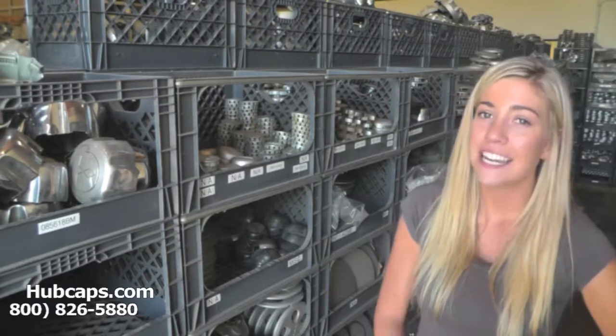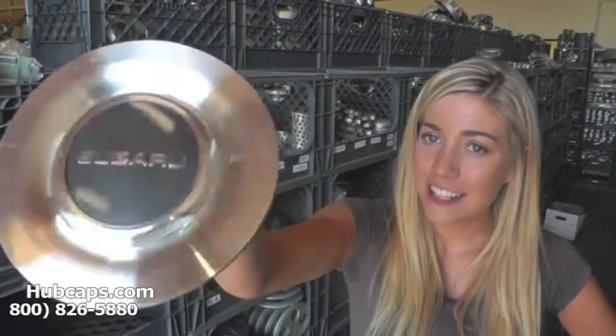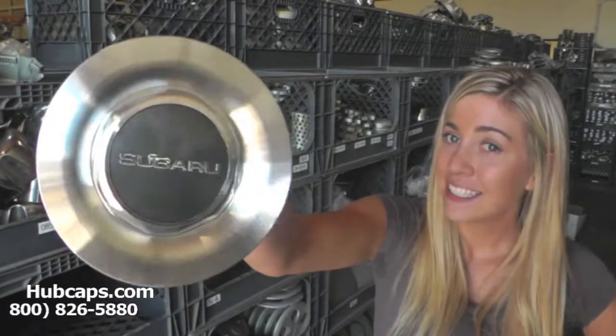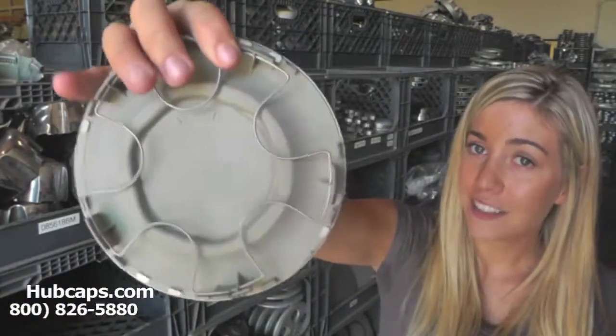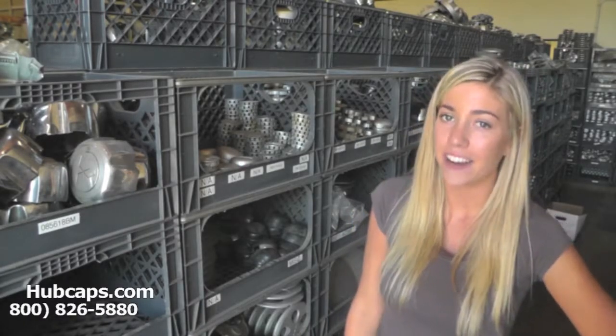Let's take a close look now at one of our factory original Subaru Center Caps. As we take a close look, please keep in mind all of our center caps here are fully restored. As you can see, both front and back of this center cap are in excellent condition. You would expect nothing less. Hubcaps.com takes pride in the quality of center caps that we have to send out to you.